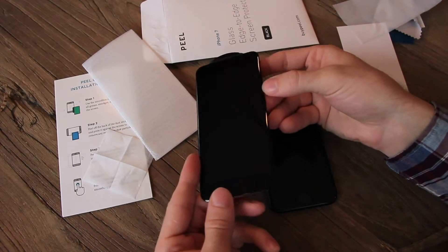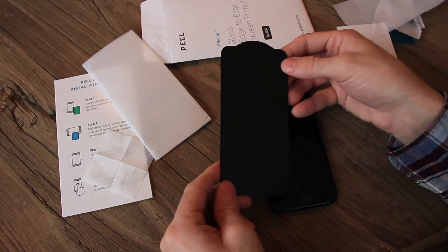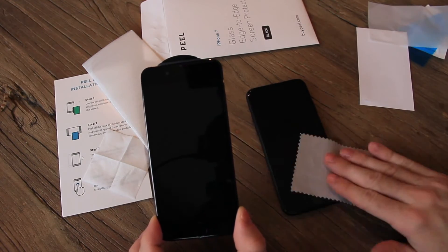I did not expect this. This looks like the entire face of the iPhone. I've never seen any screen protector that looks quite like this — this is really unique. Let's go ahead and put it on and we'll see what it does. I'm pretty excited about this.